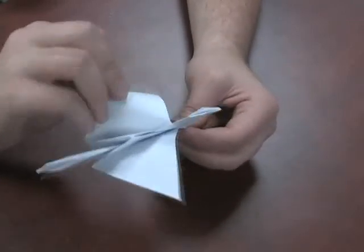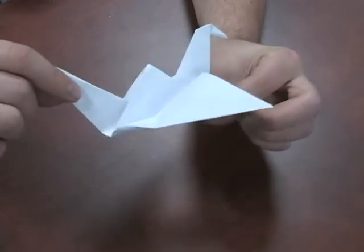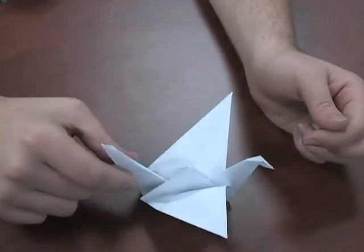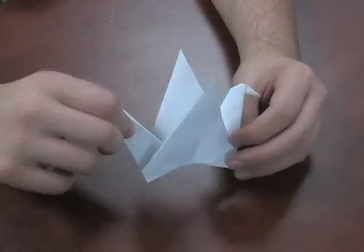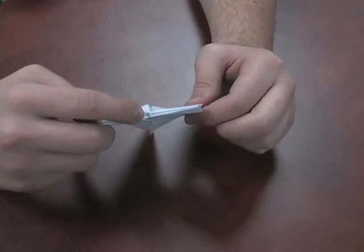So now we've pulled down the wings and rounded them out a little bit. Now when we pull the tail, it flaps its wings. You can just leave it like that if you'd like. Open it up on the base a little bit so it has something to stand on. One more thing you can do is give it a little body — right here on the bottom there's going to be a little hole. Just go ahead and blow some air into there.